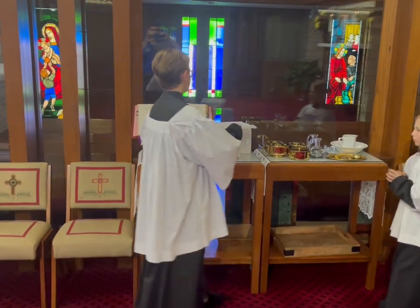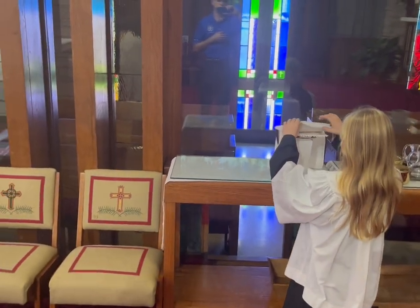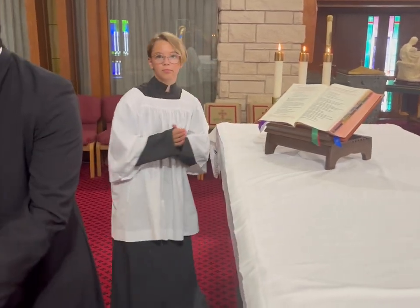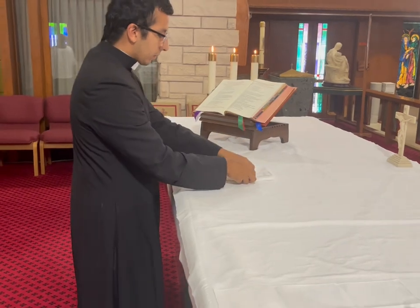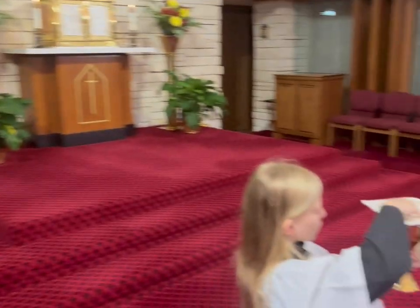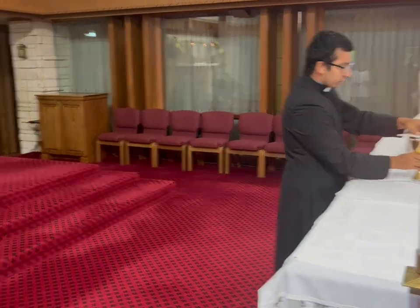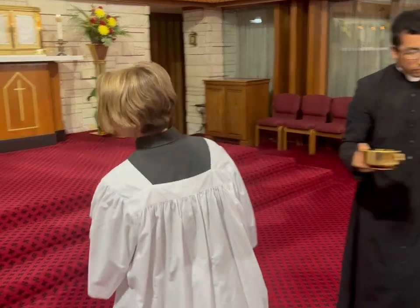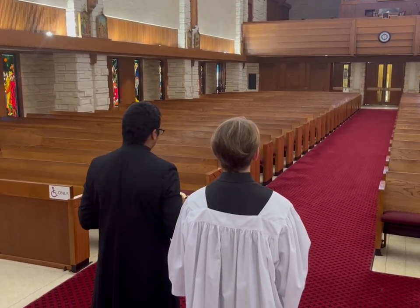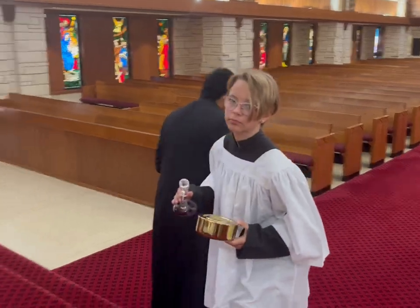At the conclusion of the prayer of the faithful, we begin to set up the altar. The person in charge of the book will take the whole book stand and the missal. The next altar server will take the corporal on top of the chalice and set it to the left of the deacon or priest. The other altar server will hand over the corporal. Then the chalice and the ciboria follow — the ciboria are the vessels that hold the hosts. Once the altar server receives the vessels from the priest, both will bow after receiving and giving items.